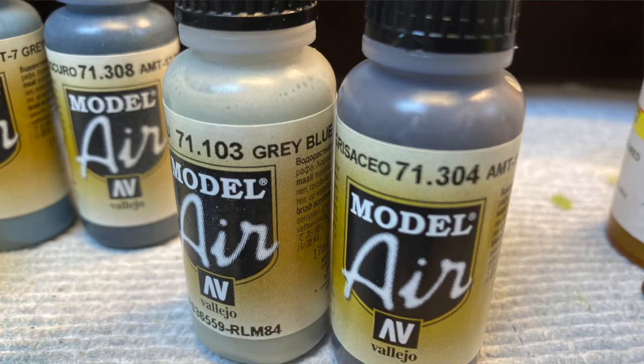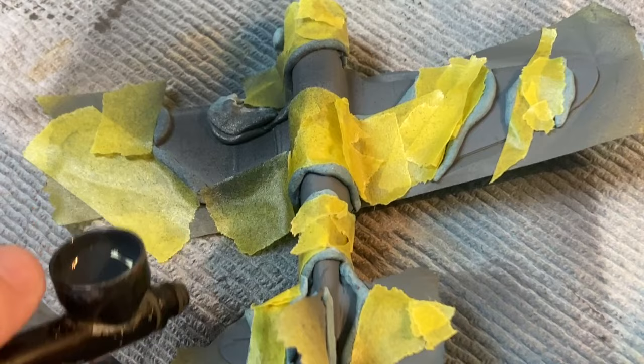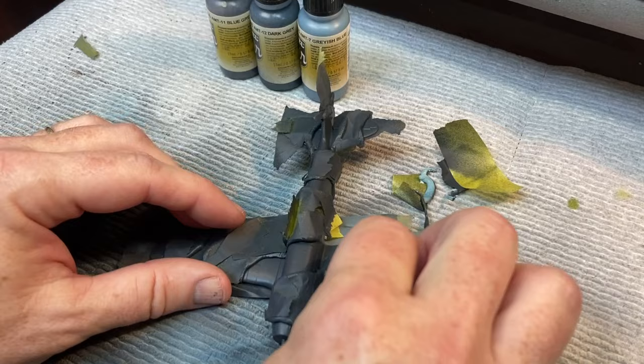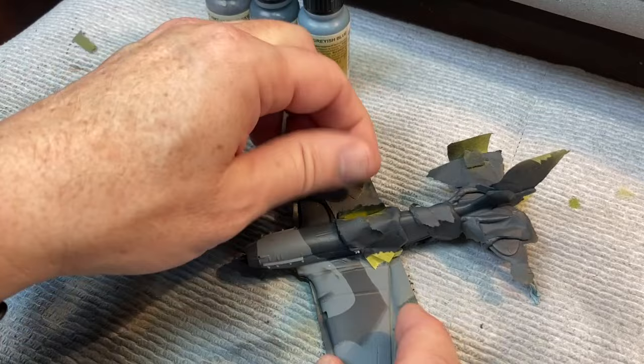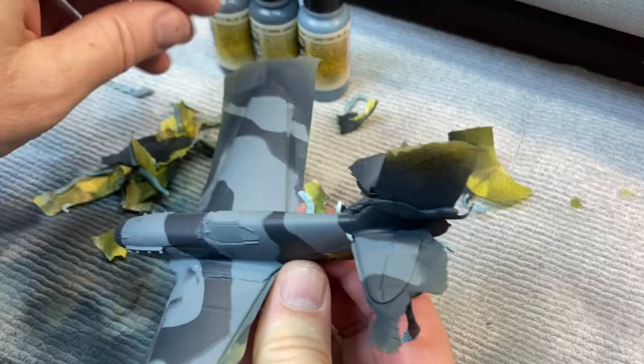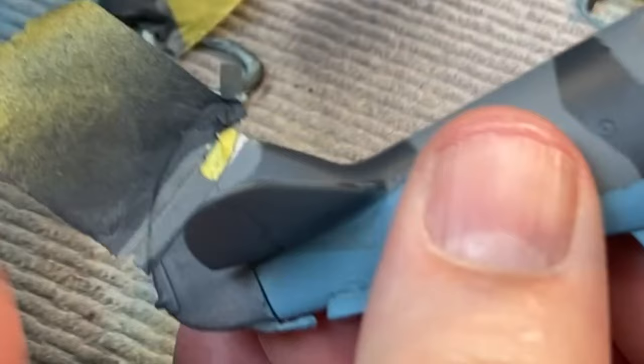And yes, AMT-12 is almost a black color. Now for my favorite part of every build — the big reveal to see if the masking worked. Yes, it all worked, even the stripes.